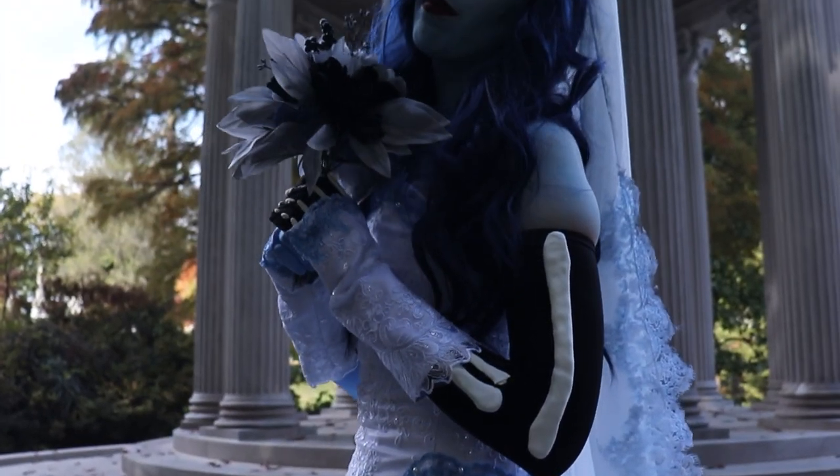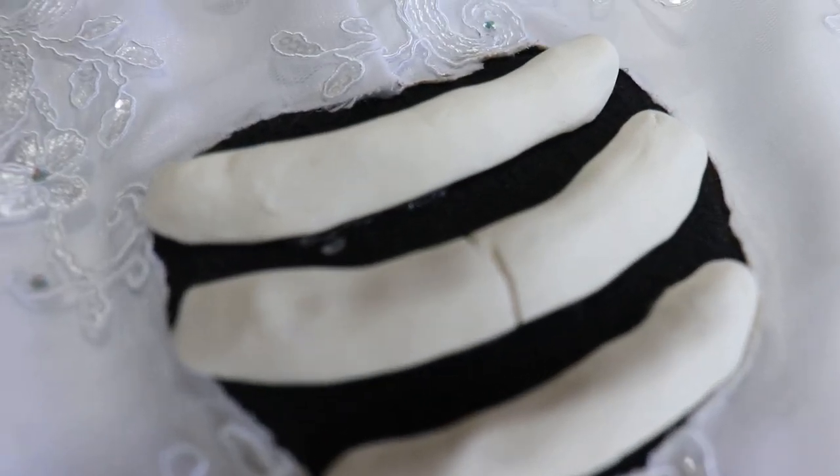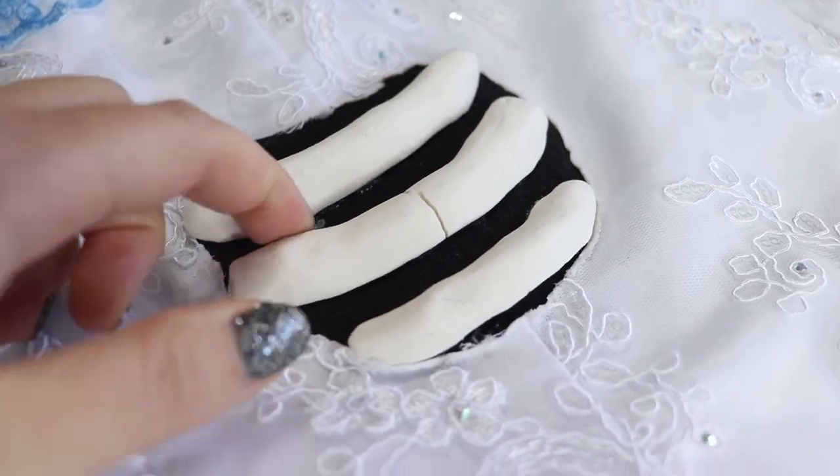Today let's explore what went wrong with my Corpse Bride costume and give myself the time to fix those things. The first thing we need to fix are the bones — the bones on the ribs have a rather large crack in them and there's a little bit of hot glue that you can still see.